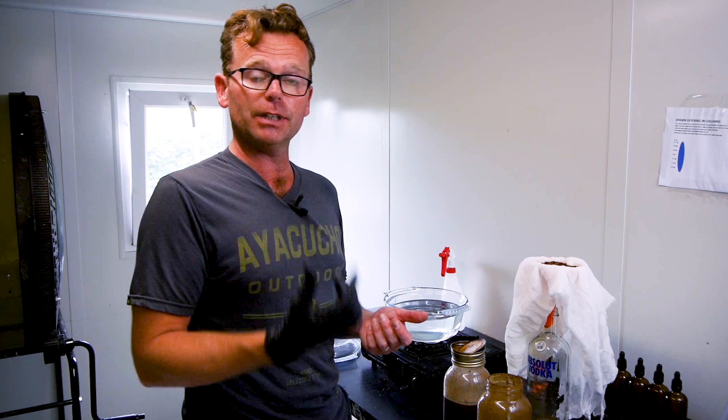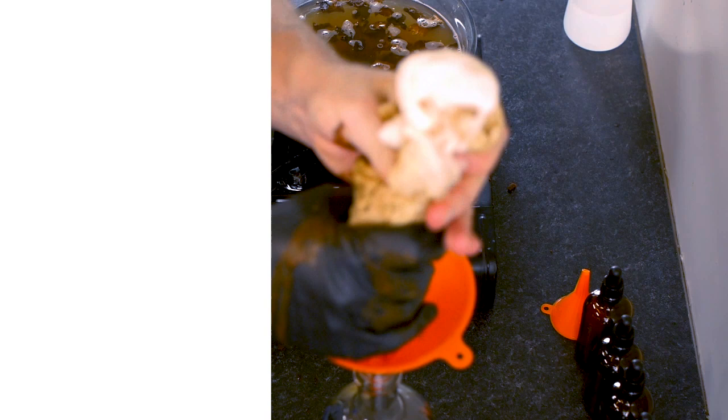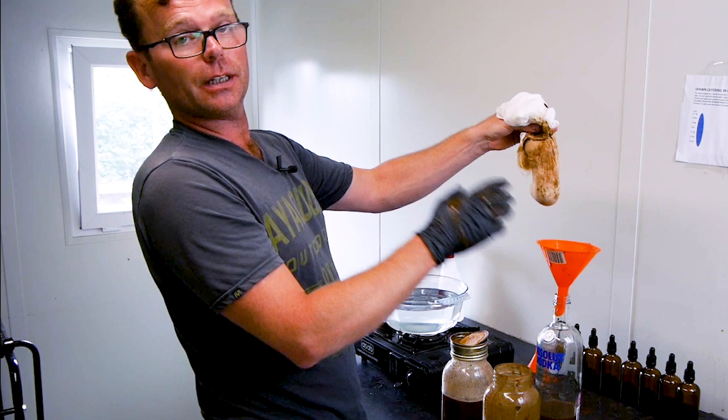I've folded the muslin cloth over a few times to make a really fine filter. The reason is I've put quite a lot of powder into this mix — if you use dried mushrooms with larger material, you don't need a filter as fine as this. I'm just going to mix it around and apply a bit of pressure to speed things up. I've squeezed a lot of the liquid out now and I'm going to put some of this mushroom material to one side.